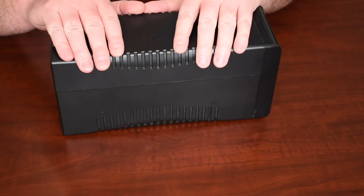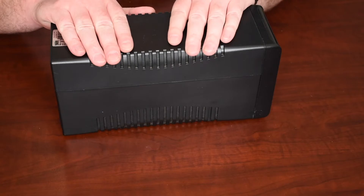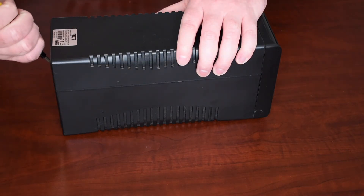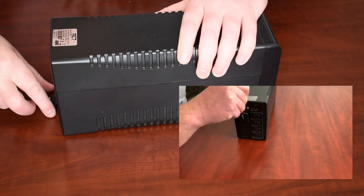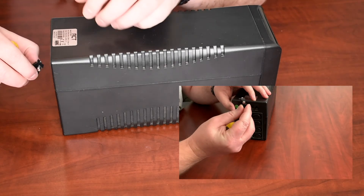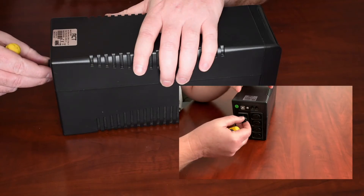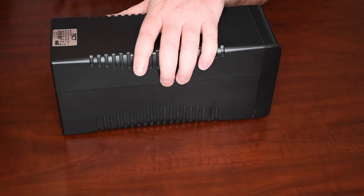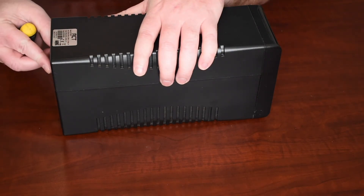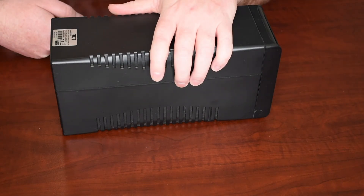Another troubleshooting tip: if your UPS is no longer supporting power and you replace the battery but there's still no improvement, you might want to check the little fuse on the power supply. All newer UPS's have a little fuse that sits right underneath the power supply — it's a 5 amp, 250 volt fuse. If this fuse blows, your UPS would only pass through power to your devices but would not charge the battery, making it appear the battery is faulty when it's actually just not charging. Simply replace this fuse, which you can find at your local hardware or electronics store — take a sample with you to make sure you get the right size — and your UPS should operate normally again.